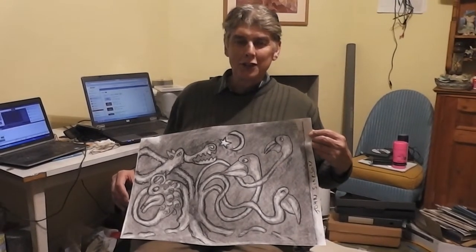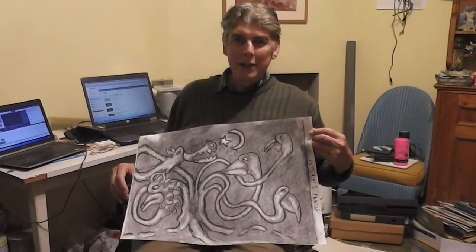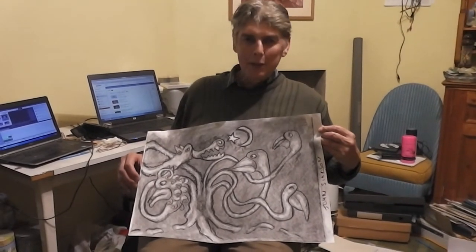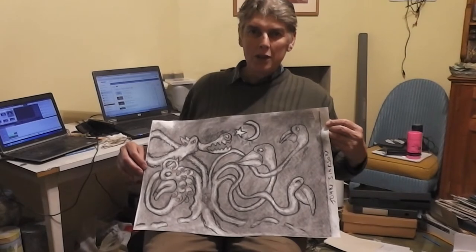Helen's available to do workshops on Celtic trees — she's just looking for things to do all the time. So just leave a comment below if you'd like a Celtic tree with charcoal workshop. That's right, isn't it Helen? If you say so.